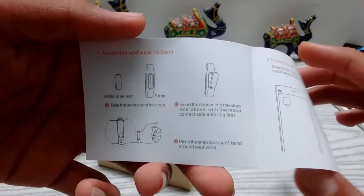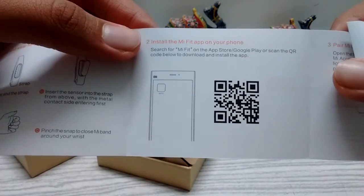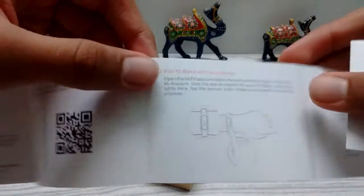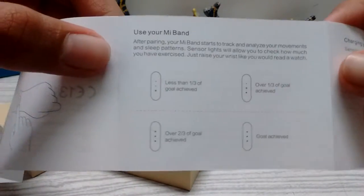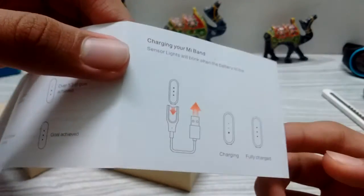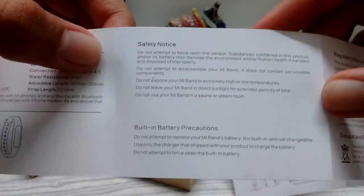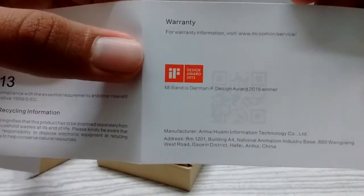The guide shows you how to put the Mi Band into its strap. By scanning the QR code you can download its app from the Google Play Store or the App Store. This is how you pair the device — it shows the indications and how to charge. On the back we have specifications, safety notes, and of course the warranty. If you want to read this, just pause the video.